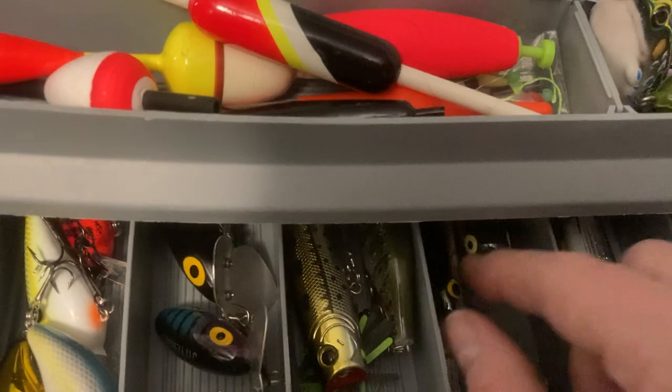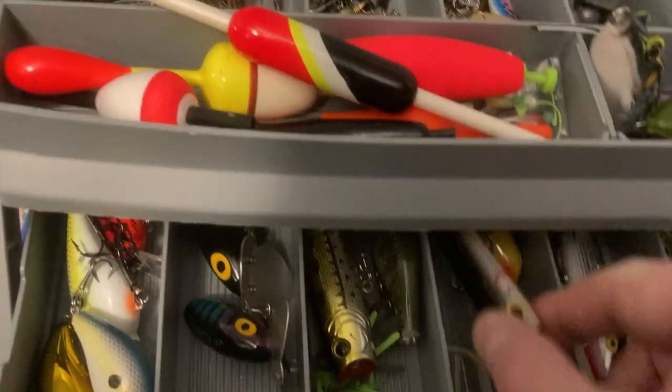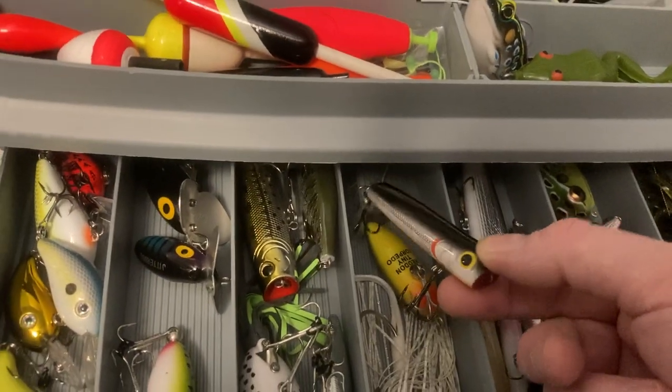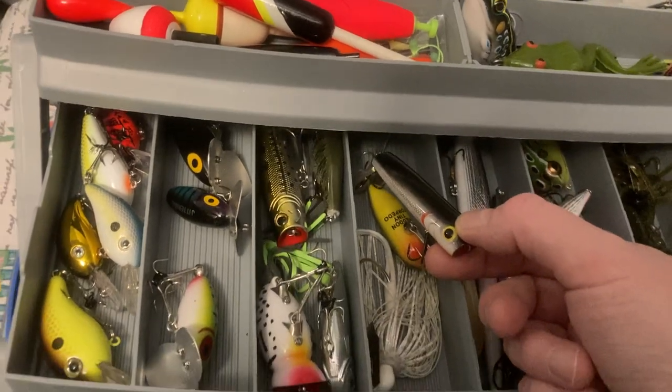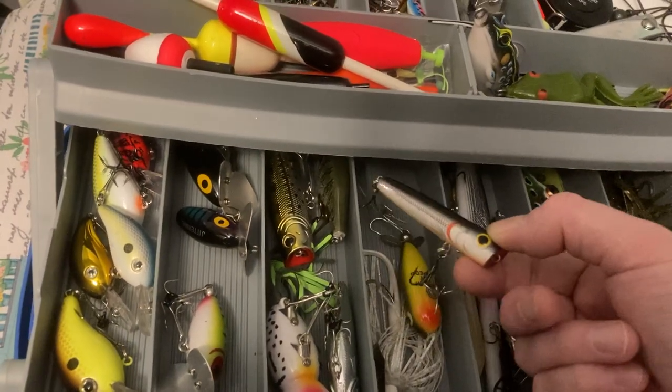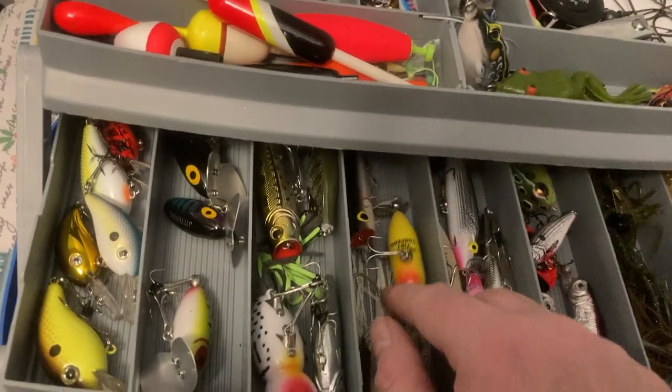I forgot what they call this one, but I know it's a Storm bait. If you're in Indiana, Michigan, or Illinois, get yourself one of these. I promise you, you're going to be getting some fish. Get this color — the black and silver. Trust me, that'll help you out.